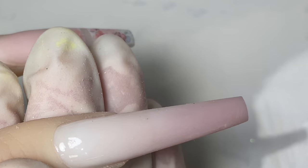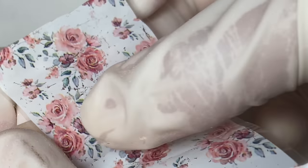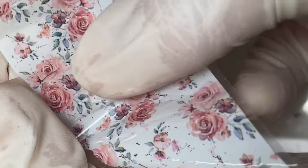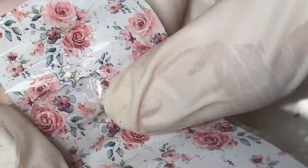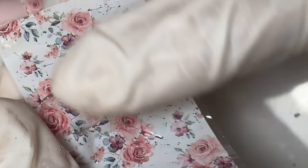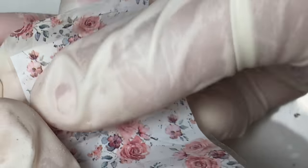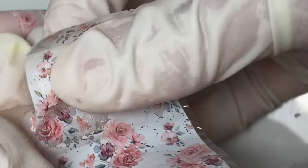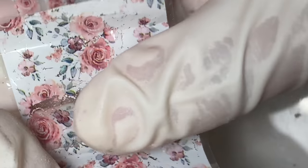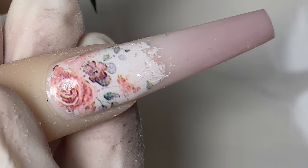For this nail I go directly in with the transfer foil, apply a lot of pressure and press it down to make sure it sticks. Then I lightly peel it off to see the coverage.